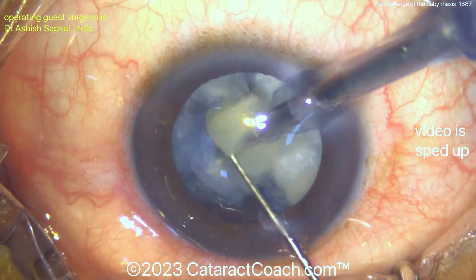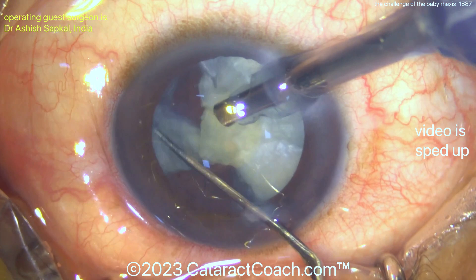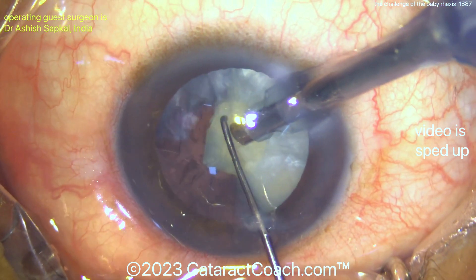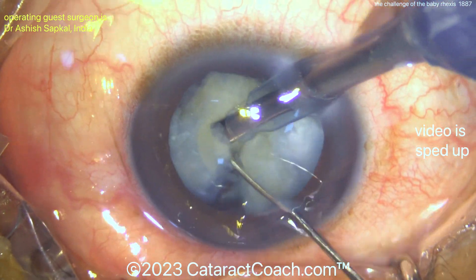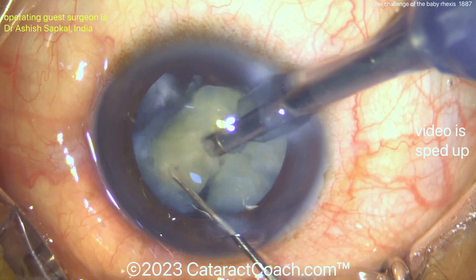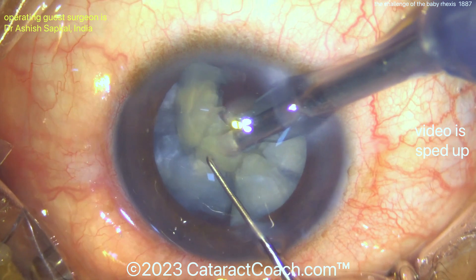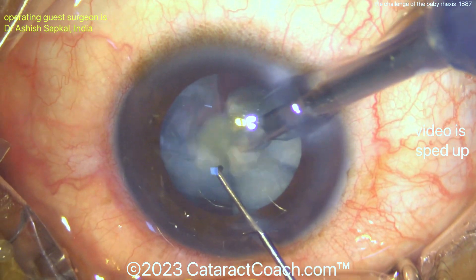But otherwise, if you're a resident and it's July and you're trying to learn Faco, do not do the baby rhexis. There's even a video on CataractCoach — you've got to check it out — called 'The Curse of the Baby Rhexis.' If you go to cataractcoach.com, not YouTube, you'll be able to see that video and see exactly how things go south for a resident who makes a baby rhexis. Please, don't curse yourself. Don't make a baby rhexis.